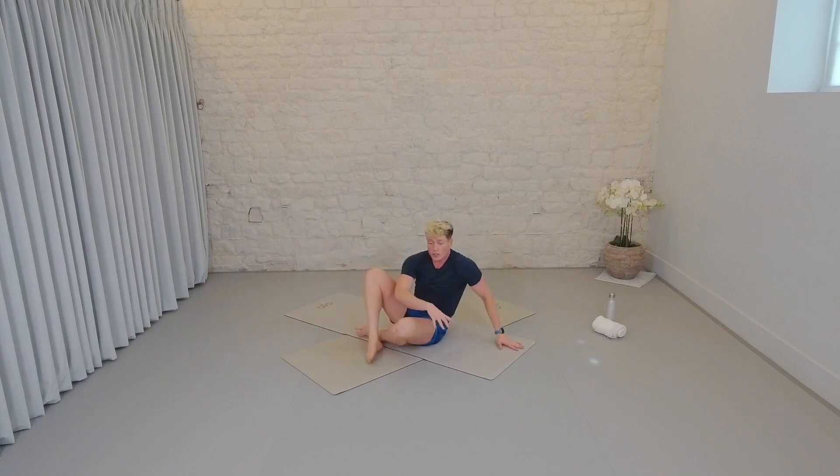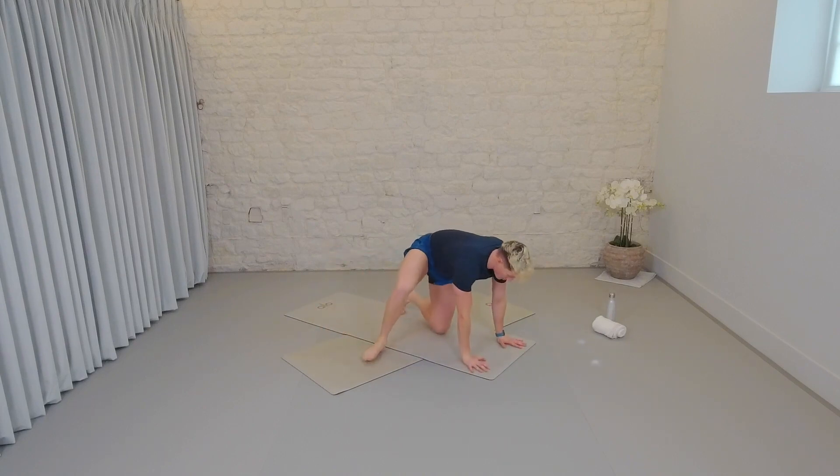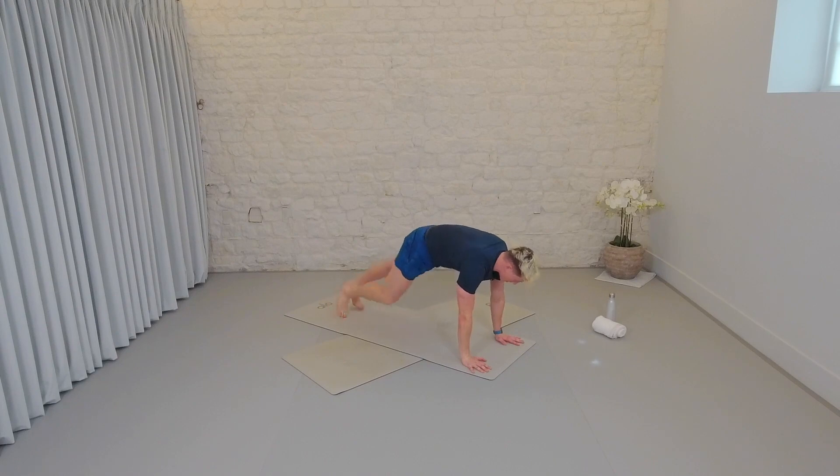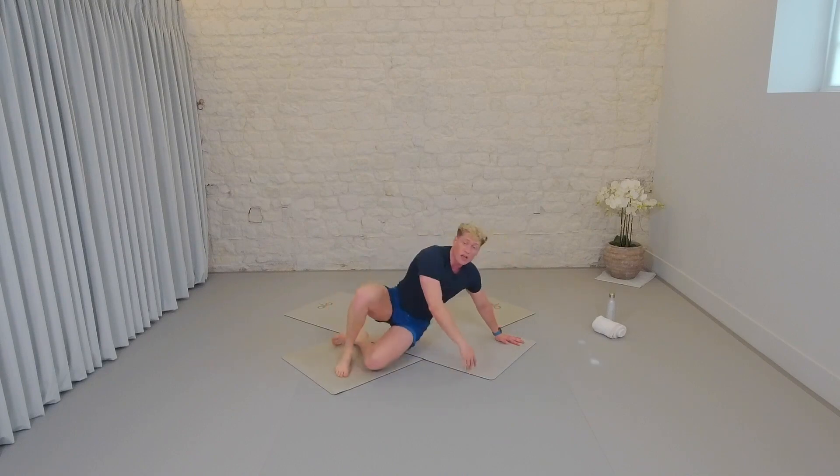You then come over onto your front for mountain climbers. It's an advanced option from those marches. The knees come in and in. You've probably done these before. Let's go quick — ten, nine, eight, seven, six, five, four, three, two, one. Onto your back for those bicycles — that's one round down, we've got two rounds left.